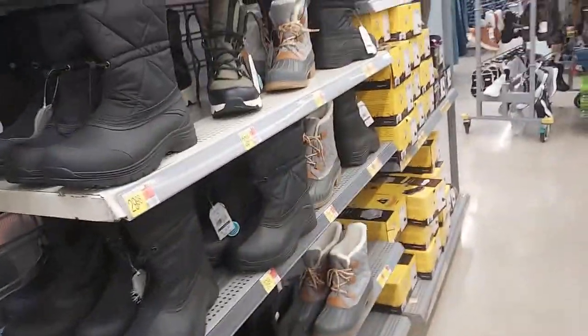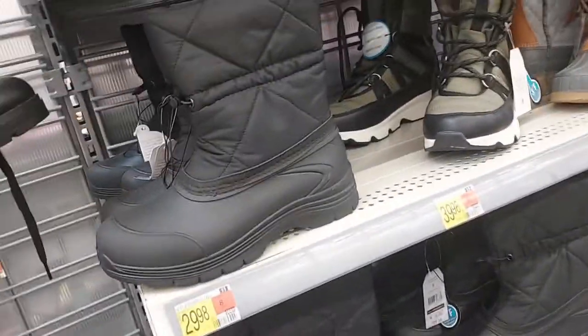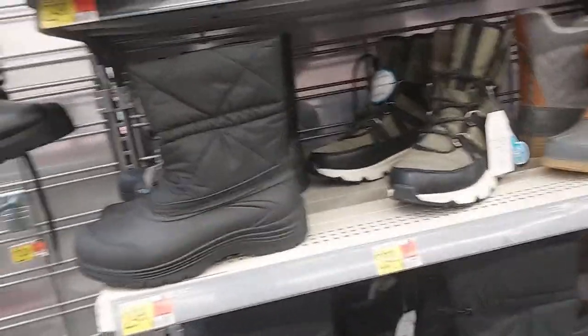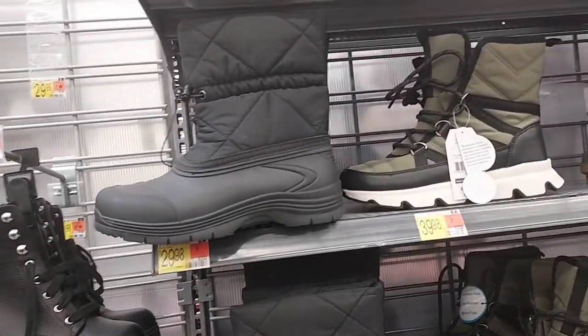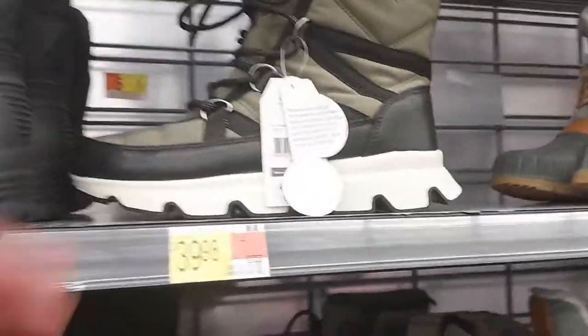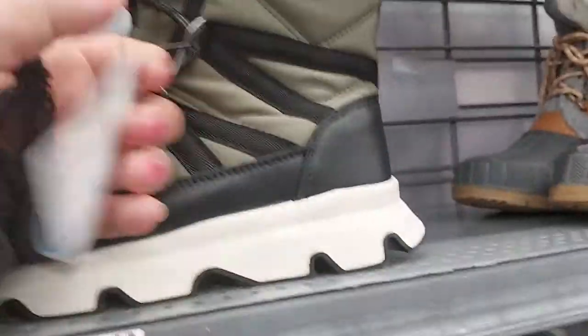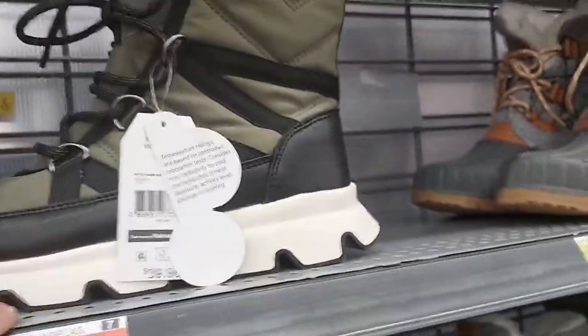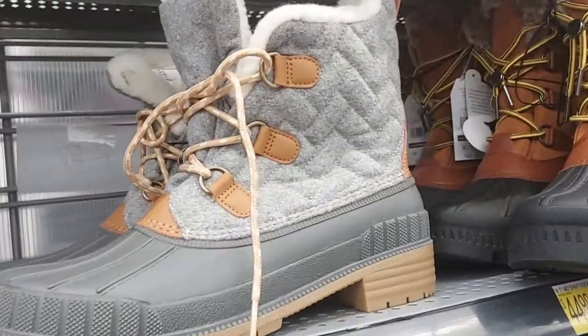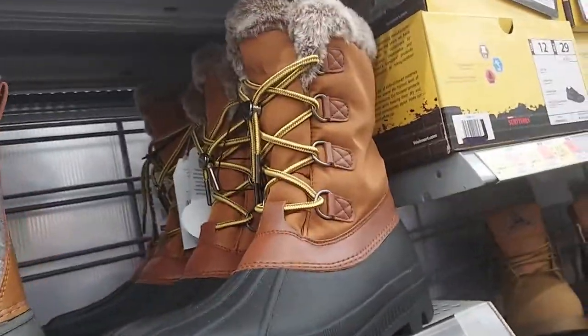Over here is some outdoor type stuff for when you have to snow shovel, want to play in the snow, or walk somewhere in the snow. These are $30 snow boots, and they come in different types - this one is $40. This one is kind of cute, I like the fur on the top. It's so cute.